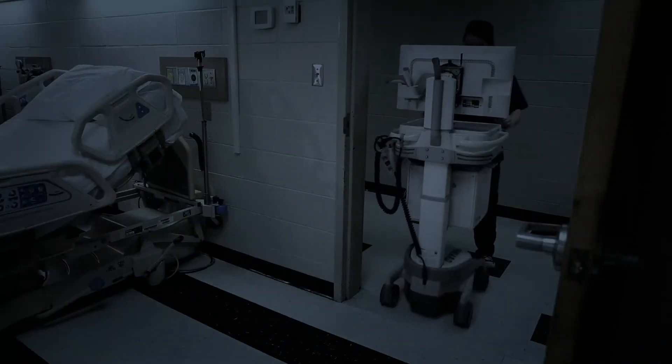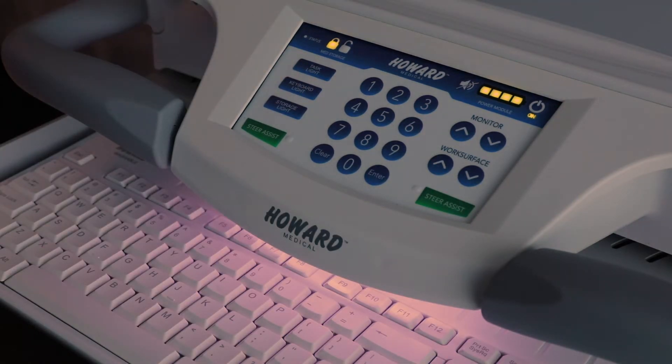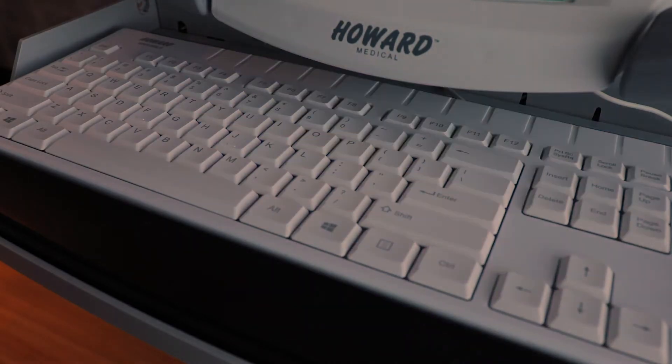When working in low light conditions, the cart is equipped with a keyboard light. Press the keyboard light button located on the left side of the keypad once to activate it. Pressing the button again will cycle the light through normal, dim, and off settings.